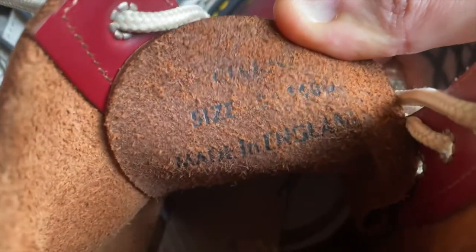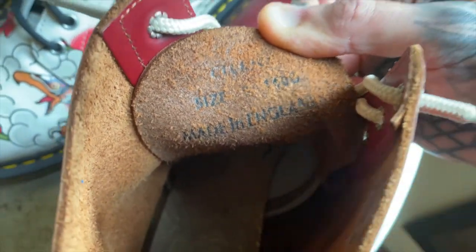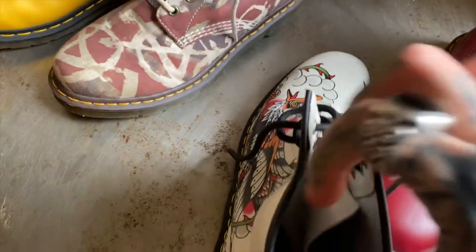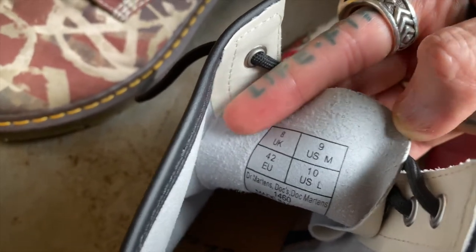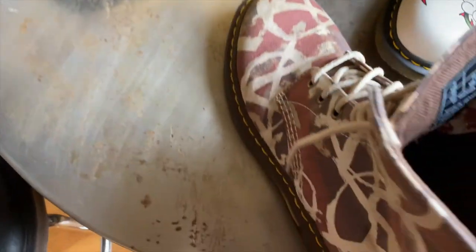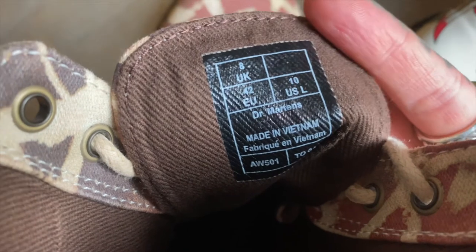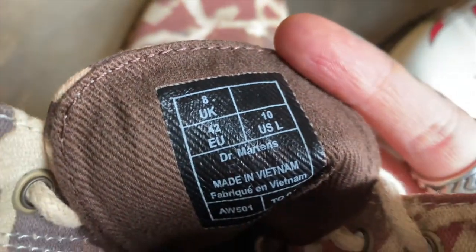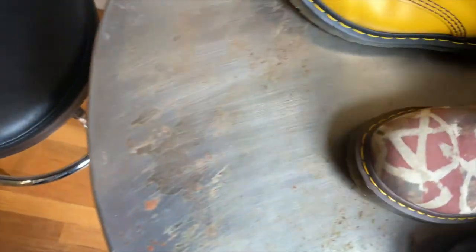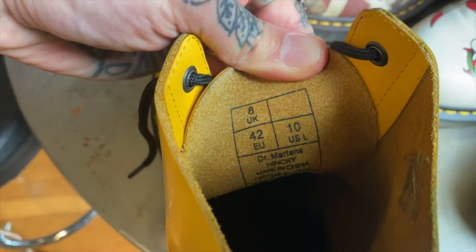Another way to differentiate: the size imprint inside the shoe. On a modern made in England, and on a modern made in Asia with the grid, both show a men's size. But on the Beckett canvas and on the Acid Smiley, there is no men's size listed in the imprint.